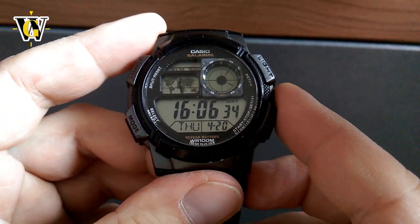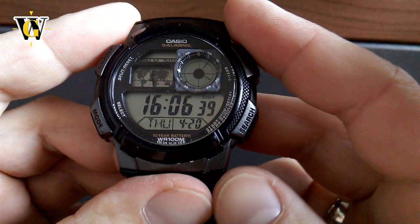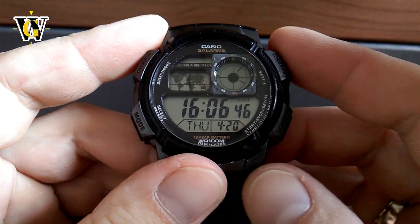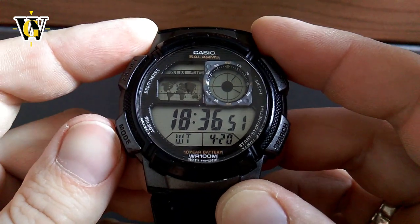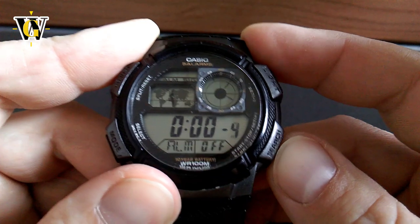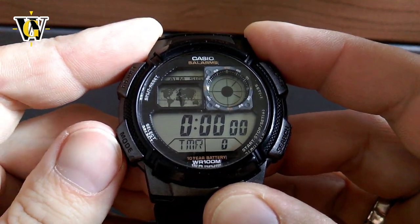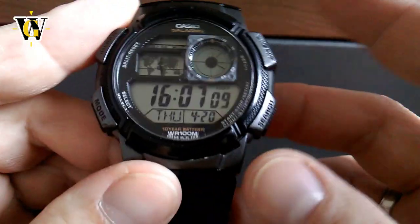The watch has a world time function — hence the world map — and we'll quickly go through the modes so you can see everything it has, then cover them one by one. It has home time, world time, alarm with five alarms and an hourly chime, a 24-hour countdown timer — not 52 hours like in the movie — a 24-hour stopwatch, and back to the home screen.